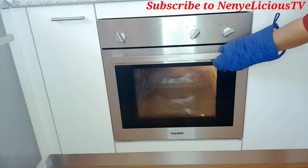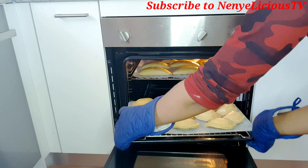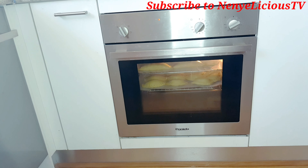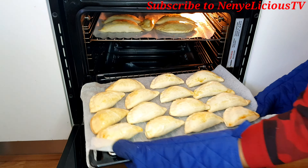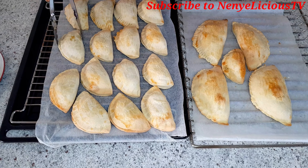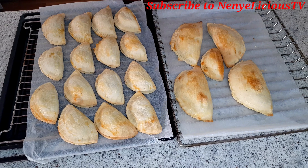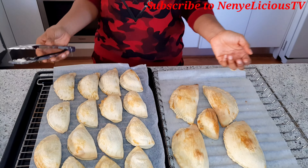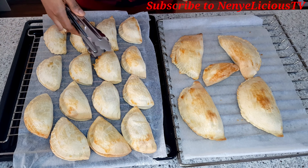I'll place them in the oven for 35 minutes at 200°C. After 35 minutes, you can see the meat pie looking good. This one is more brownish because I applied more egg on it, and this one is a bit lighter because of less egg. Can you see that golden brown look and that light brown look?